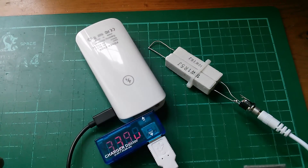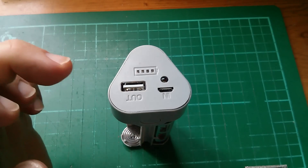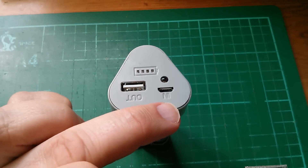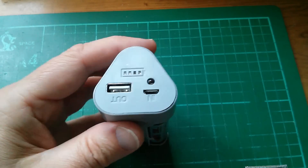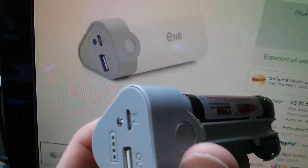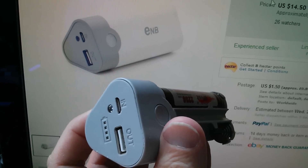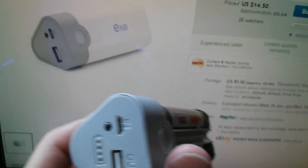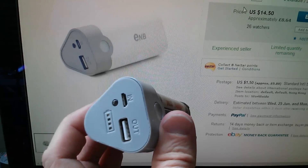Let's move on to the three cell power bank. The first thing to say is that there appear to be two different kinds. You can see on this one we've got an input socket, an output socket, the white LED, and a 4-LED power indicator. But if you look at the other one on screen, it doesn't have the 4-LED power indicator. So if you want the 4-LED power indicator — if this thing turns out to be any good by the end of this review — check carefully that it is this second type.